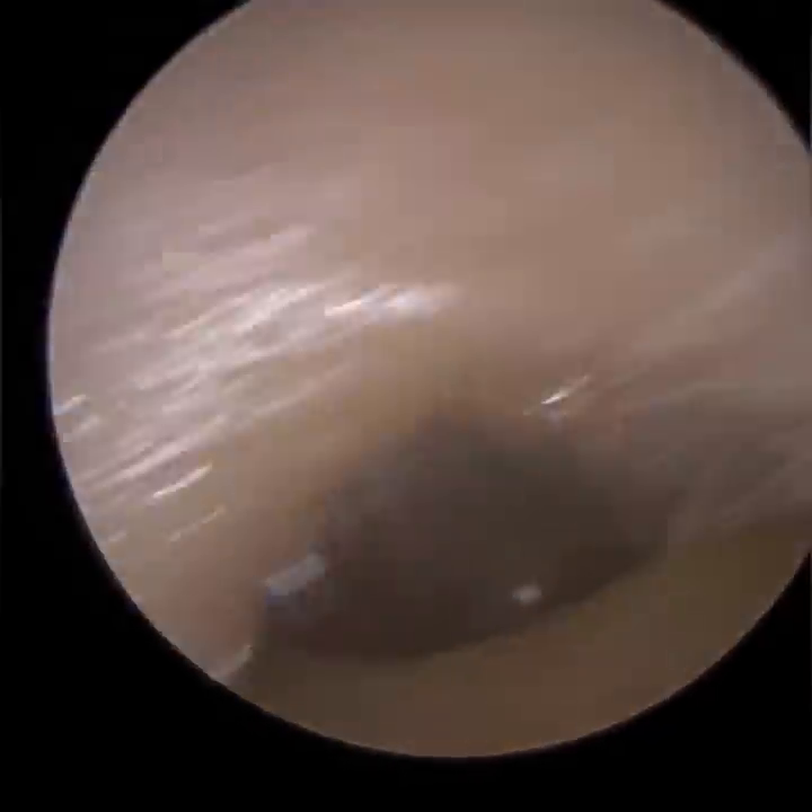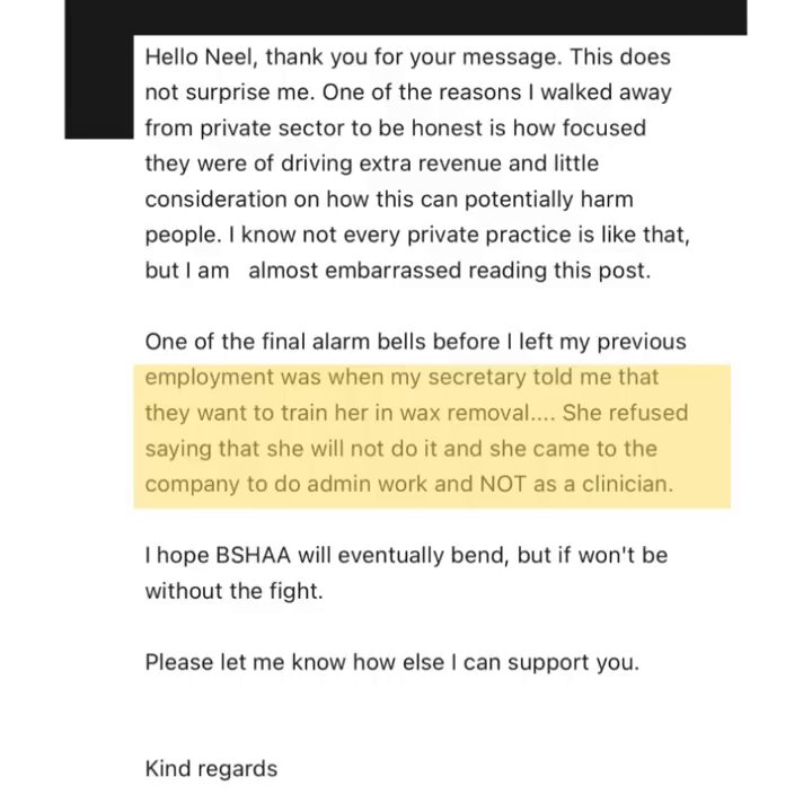I hope you enjoyed the explanation. I got a message today from a former employee of a high street hearing chain. They advised that their secretary was asked to go on an earwax removal training course. The secretary refused and rightly explained to her bosses that she's an administrator, not a clinician. I have some not-yet-confirmed but positive news which I'll disclose tomorrow. I do think our efforts have paid dividends and we've got the change and desired outcome I was hoping for – thank you all so much for your support.